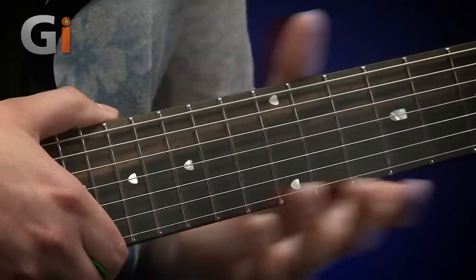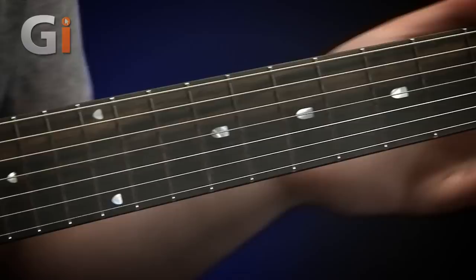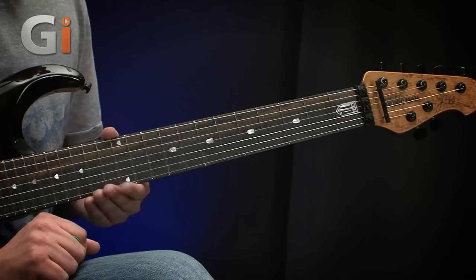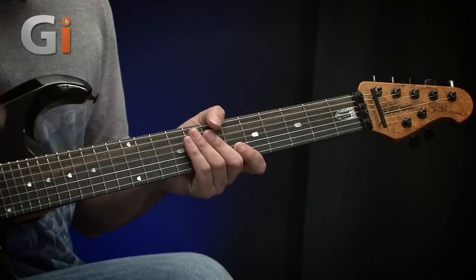Medium jumbo stainless steel frets which are beautifully finished. The whole back of the neck is finished in gunstock oil and a hand waxed finish. From my personal preference, Music Man necks are about as good as it gets in terms of feel — you don't get any sticky gloss or sticky oil. It's that waxed finish and gunstock oil that just feels unbelievably smooth as you're playing. In terms of speed and quality of finish, it doesn't get a lot better. It's absolutely superb.